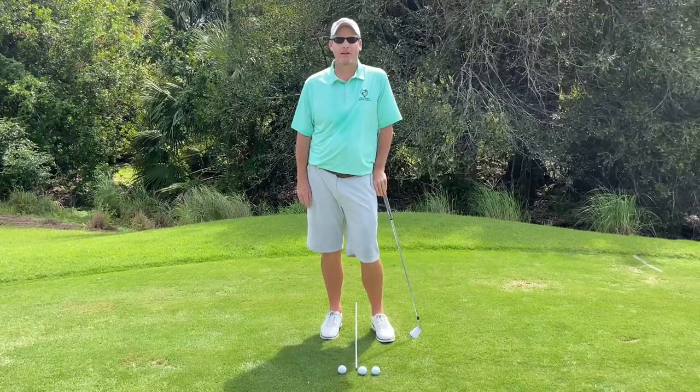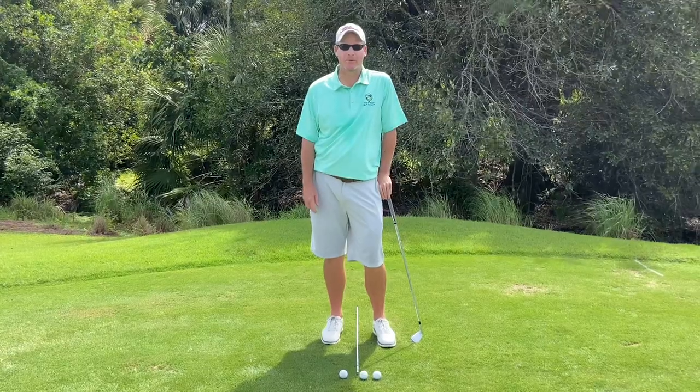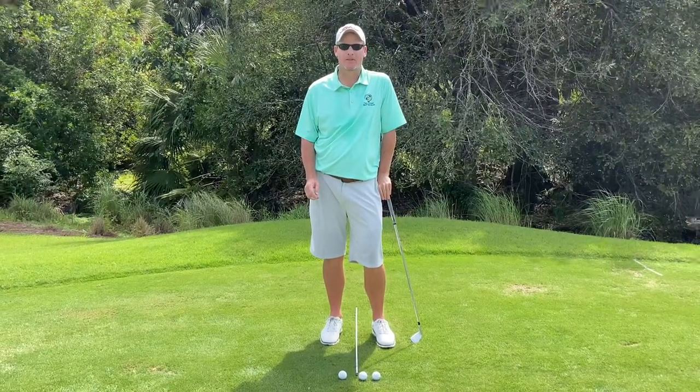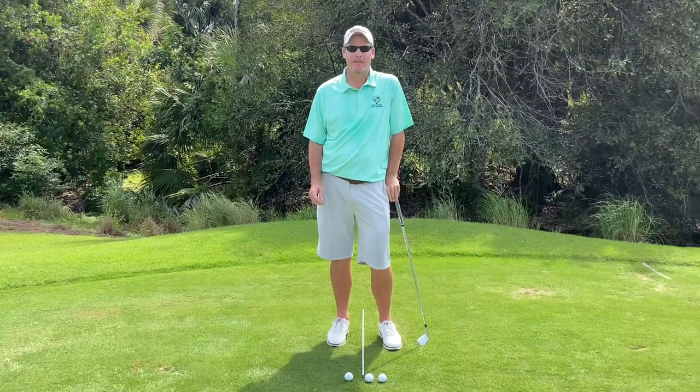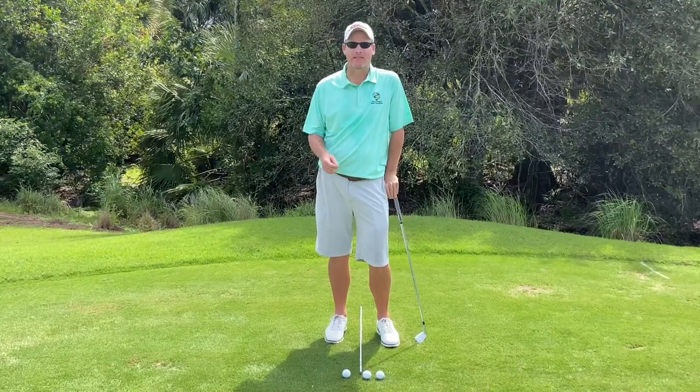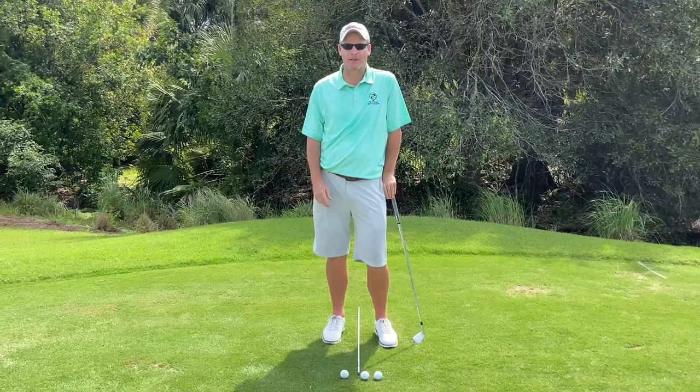Hi there, Craig Hicks here with Tee to Green Golf Services. Today's tip, we're going to work on your ball position in your setup. A very important fundamental, and I think you'll find most professionals working on it on a daily basis. This is going to help you ensure consistent contact and help you control the trajectory or flight of your golf shots.